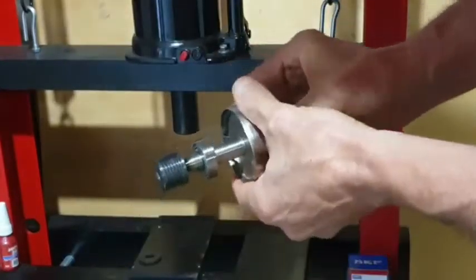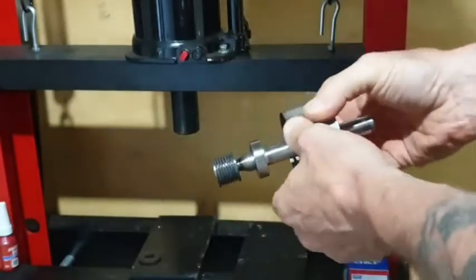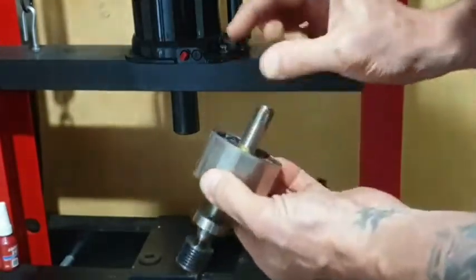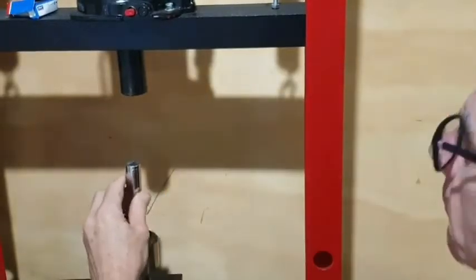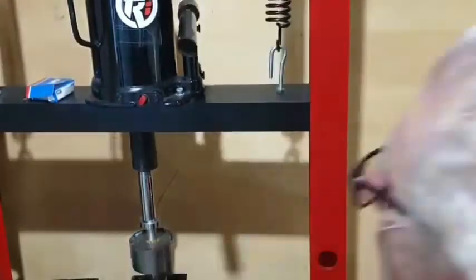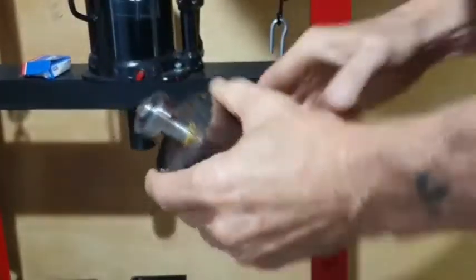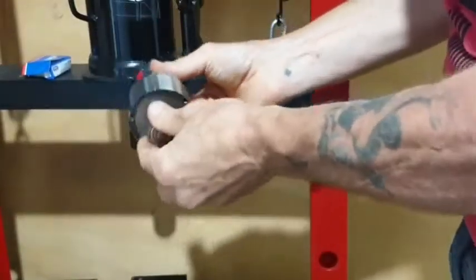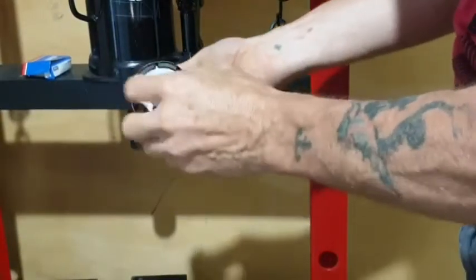Now there's the front bearing that needs to go on. And that's our freshly reconditioned rotor now.